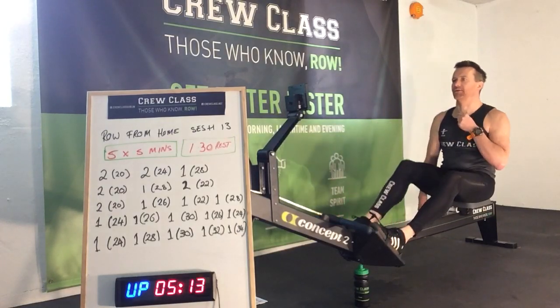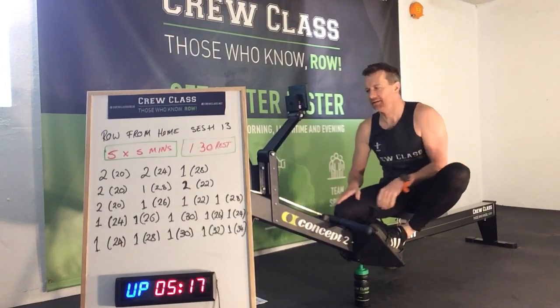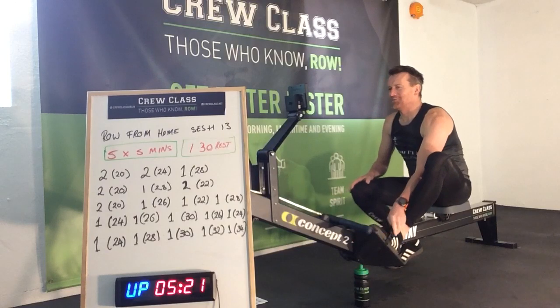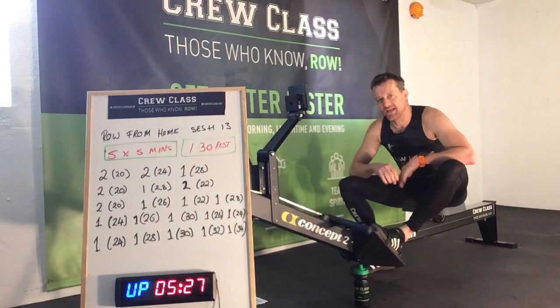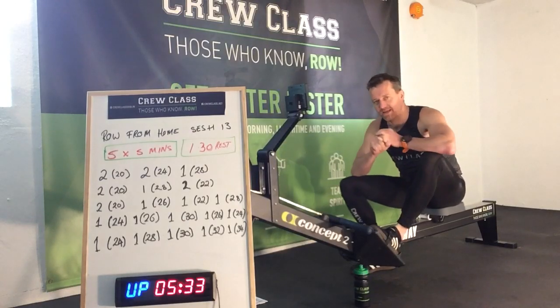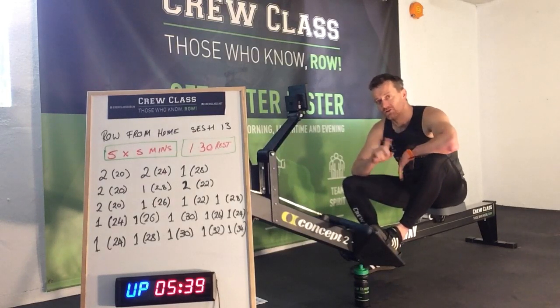My mic popping out. So if you are not warmed up, you are warmed up now. Fan all the way up to 10. This is the staircase — this one is a pyramid: 2 minutes at 20, 1 minute at 28, 2 minutes at 22.